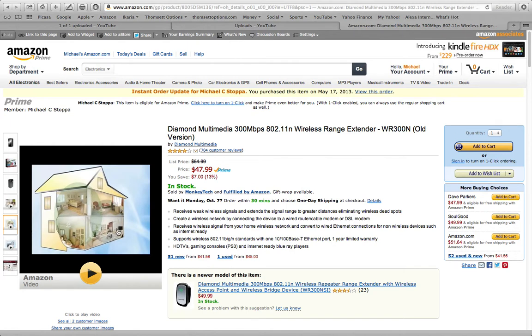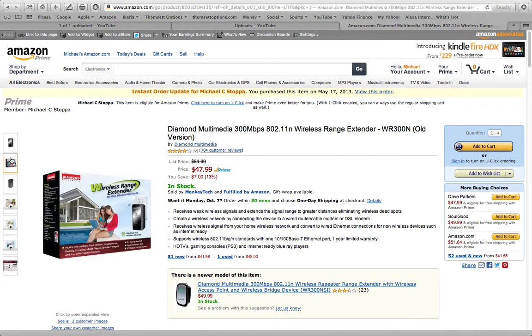I looked into getting a wireless range extender and decided to buy this one here. It is the Diamond Multimedia Wireless Range Extender — you may want to look at this on Amazon, or you may want to look at something else. But I want to show you how the device actually works and tell you that it works fantastic.